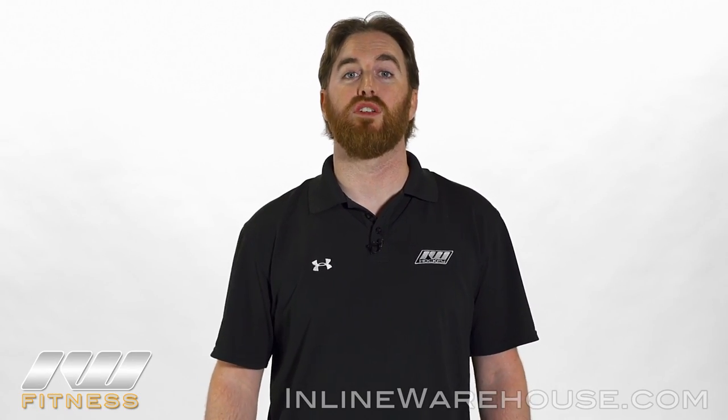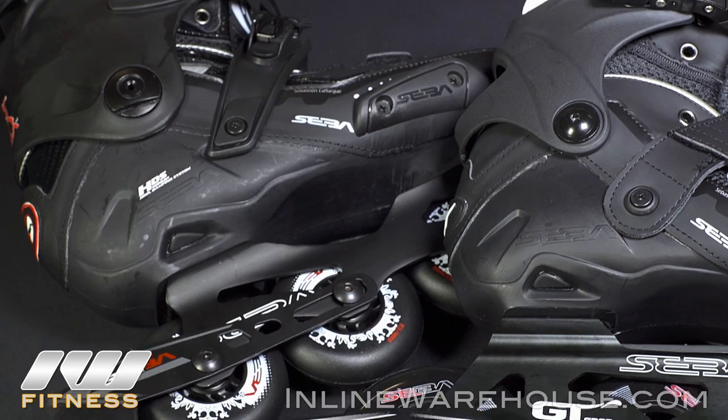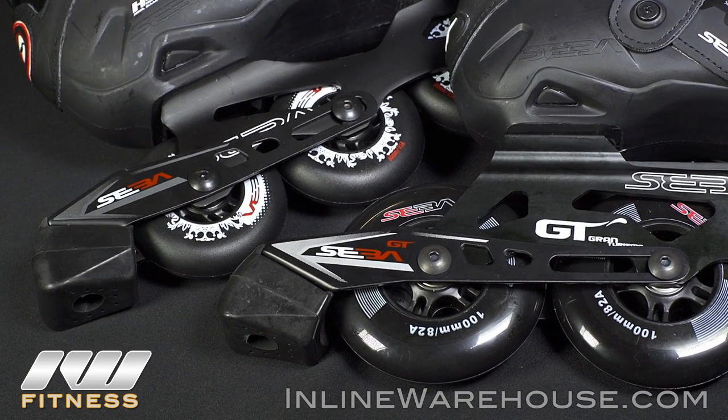SEBA features two brake mounts for their 2016 and 2017 skate lines: the short and the long mount. I'll show you how to mount the short brake first and then the long. If you're only interested in the long mount version, feel free to skip ahead.